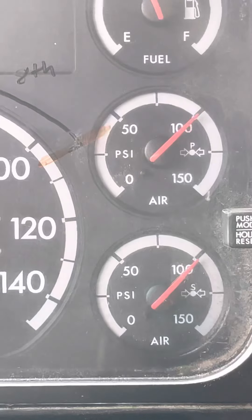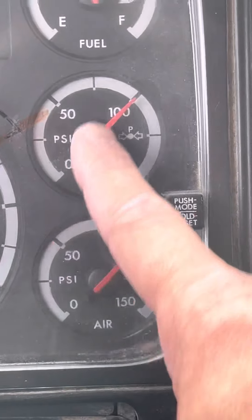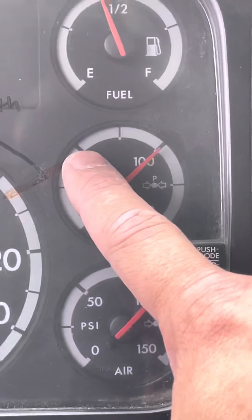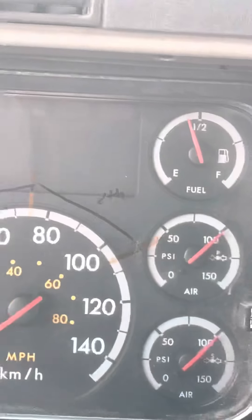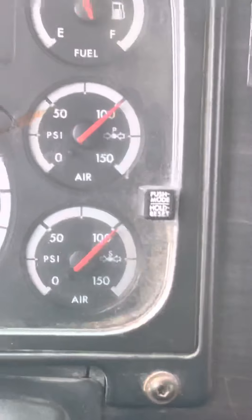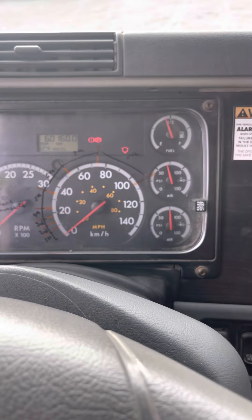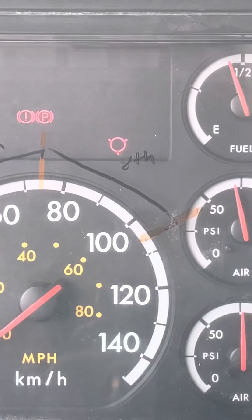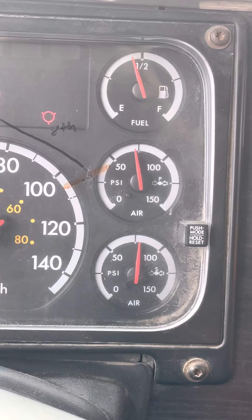Now I'm going to do my fan-down test. No lower than 55 PSI, my low air warning light — right about here — and buzzer must come on. My brakes are still off from the previous test, so I'm good to go. My low air warning light and the buzzer are both on around 75 PSI, so that one passes.